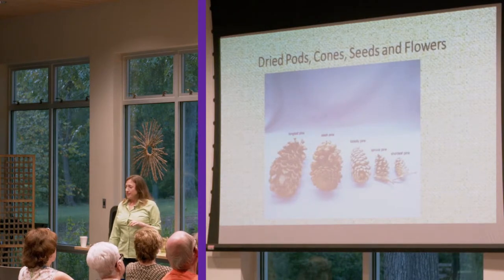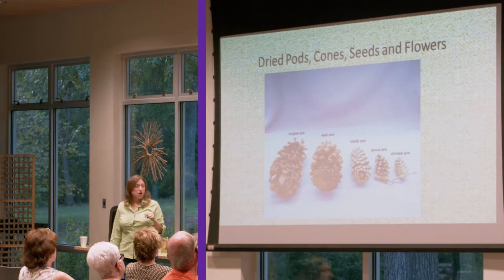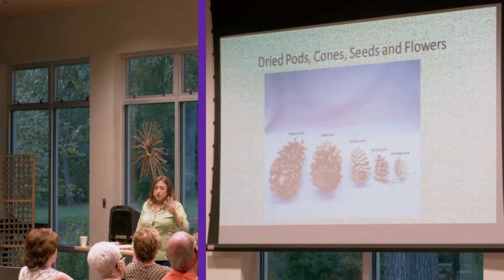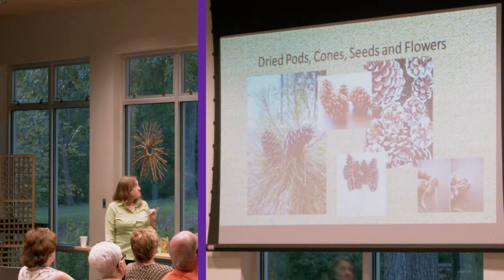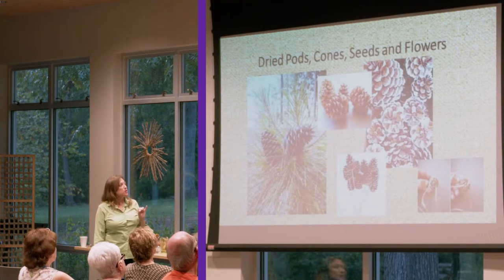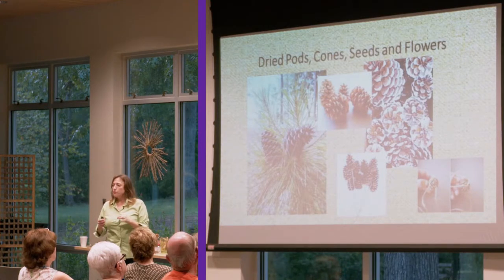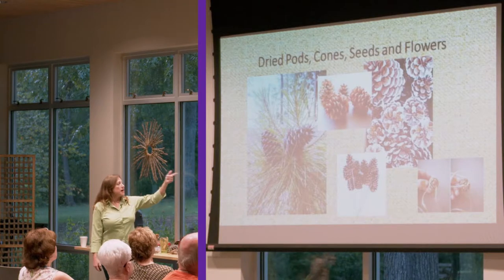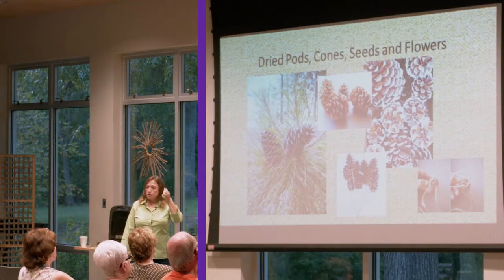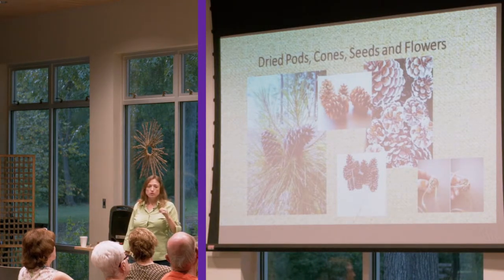We are blessed here in the piney woods — you have access to pine cones galore. Here we have four different species: longleaf, slash, loblolly, and shortleaf. So you have four different sizes of pine cones for different arrangements and garland. You can paint them, use wire or twine to attach them to garlands and wreaths, put them on picks, or hot glue picks onto the end and use them in floral arrangements.